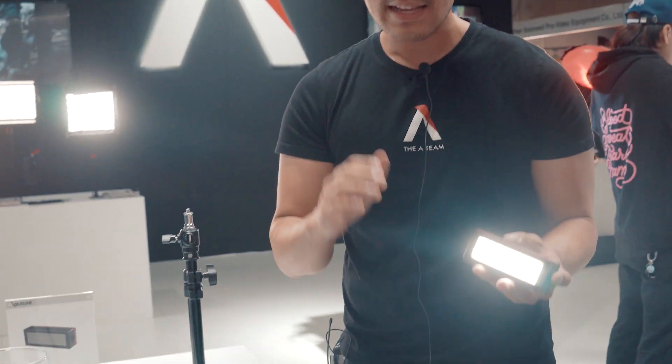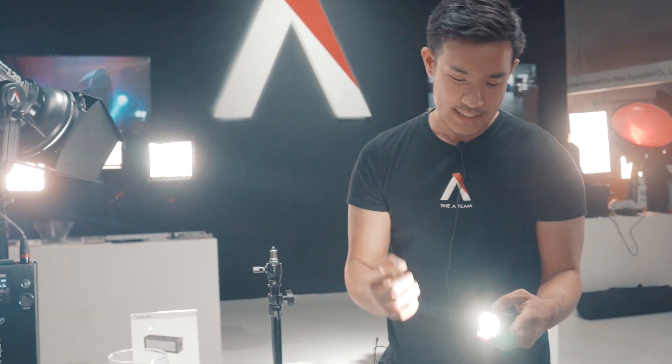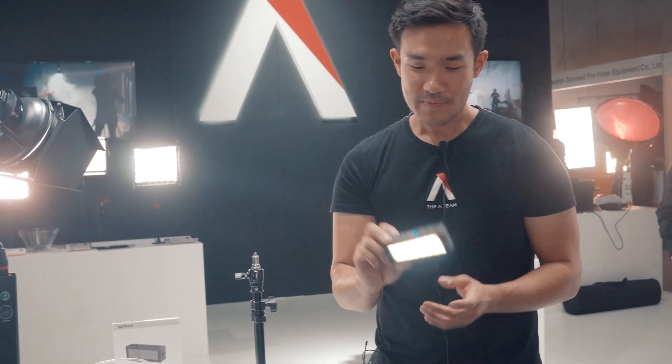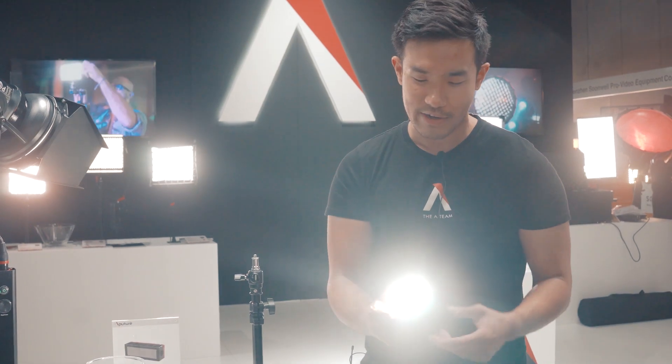Now as far as intensity goes, this is a light that does not need to only be used underwater. If I press booster mode, or really just turn up the intensity, you can see that this is actually twice as bright as the Amaran MX — seriously bright stuff here. On max brightness, this is going to give me approximately 90 minutes of intensity. Really, really bright stuff, and a lot of battery life.